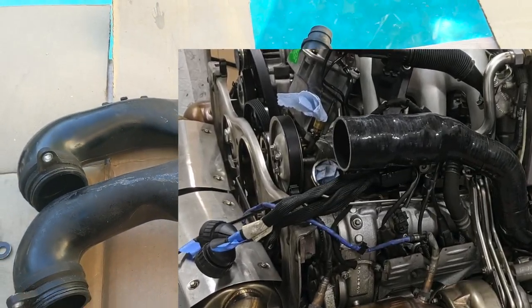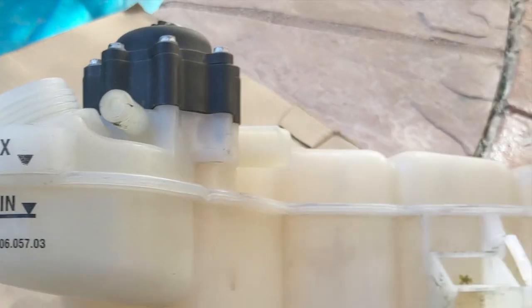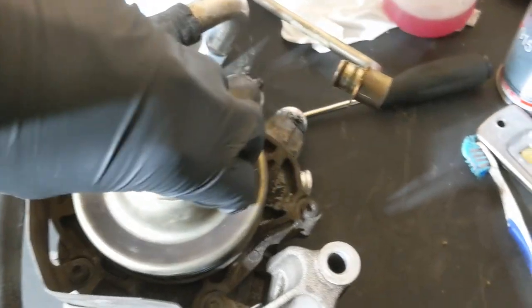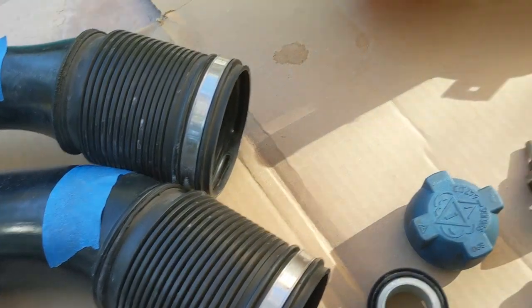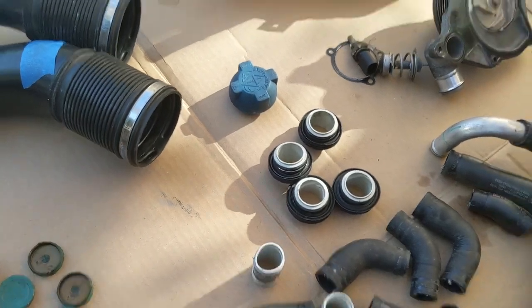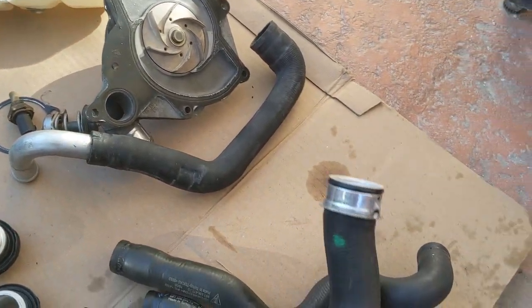The old intake hoses were replaced with the DO88s. Coolant expansion tank - probably looks like the original, here's the part number, not sure. Water pump wasn't leaking but a little bit noisy so I went ahead and changed it. Thermostat, thermostat gasket, temperature sensor. These are those four coolant rings - two are on the bottom of the engine, two are on the top. Bought a new cap as well.